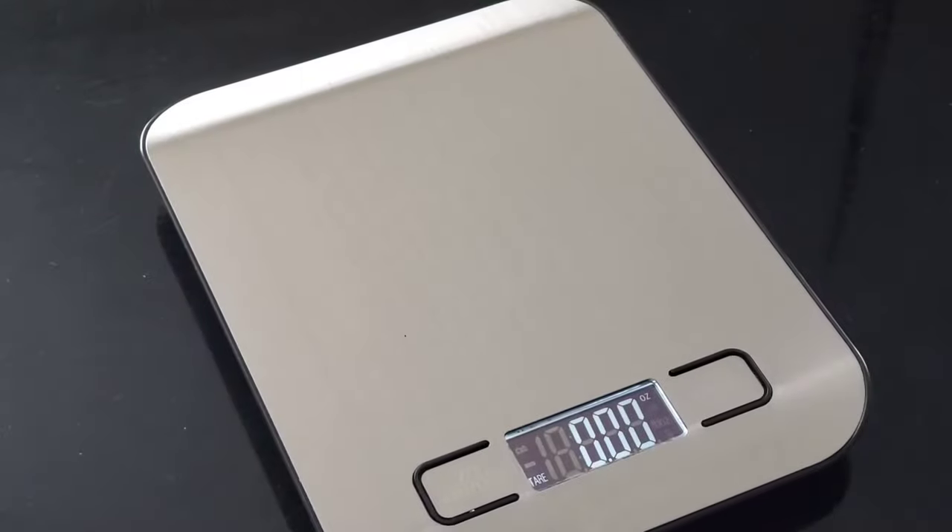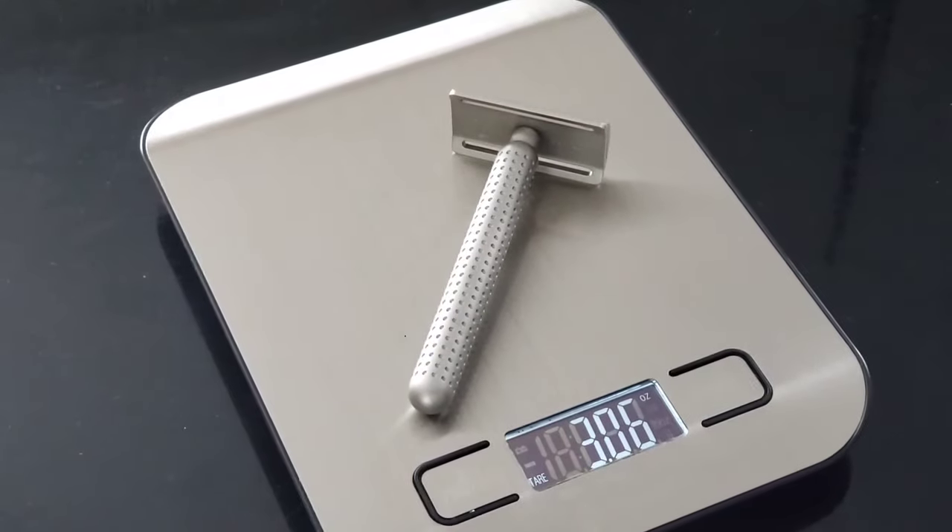According to my electric scale, this razor has a weight of three ounces, which is roughly 88 grams.